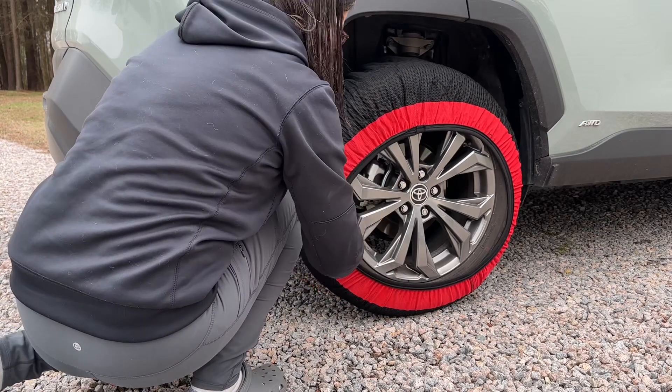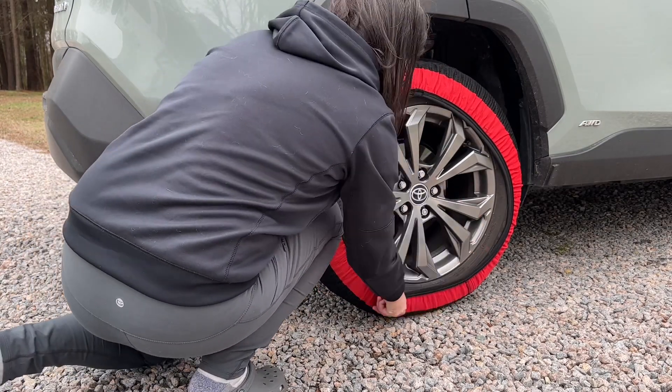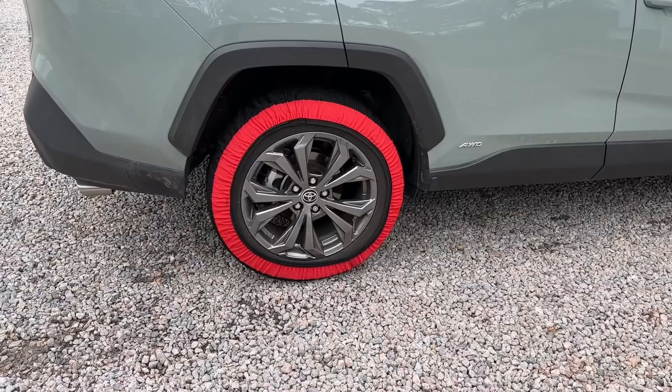Also, make sure you do not come in contact with the vehicle suspension. It's also a good idea to test drive it for 300 feet, stop, and check to make sure it's fitting correctly and doesn't fall off.